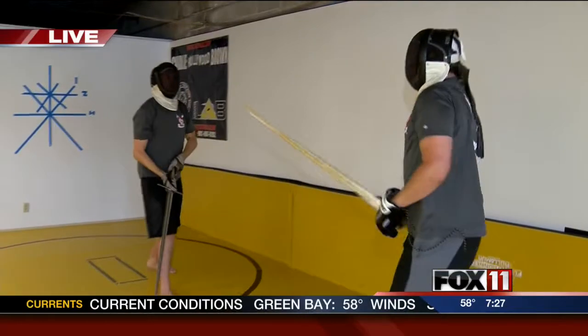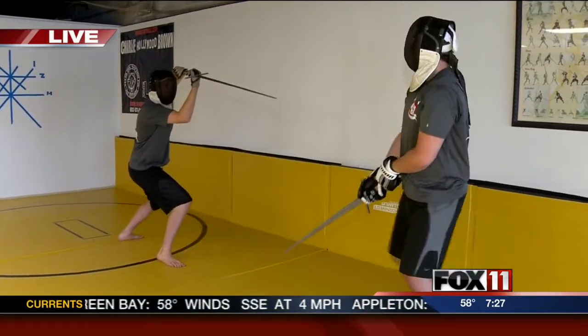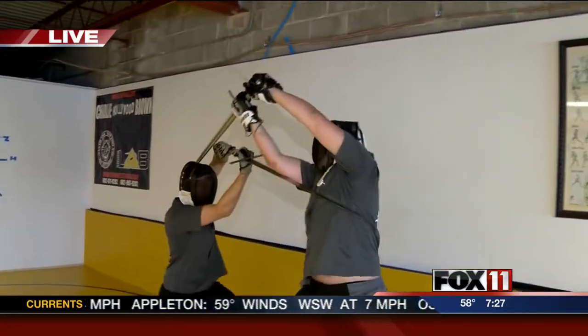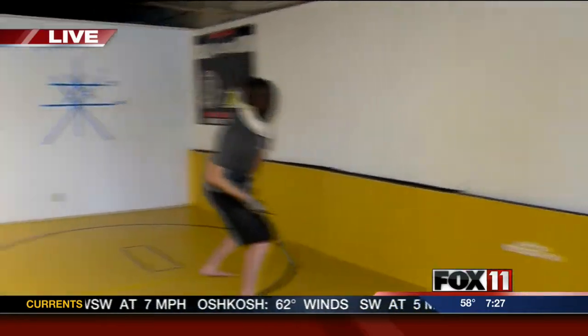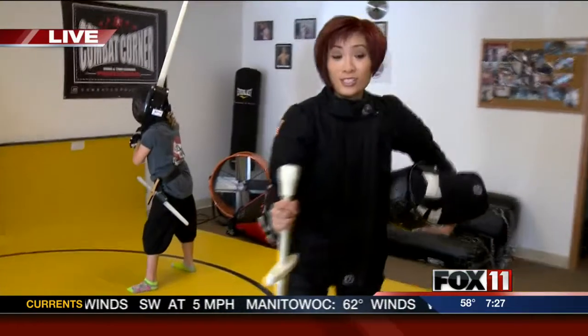So if people want to learn, I'm guessing it's for all body types — men, women, boys, girls. Anyone can really do it? Absolutely. We've got kids' classes, we have adults' classes, and we kind of have the whole gamut in between. If you want to learn more about the Wisconsin Historical Fencing Association, just head to our website, fox11online.com.